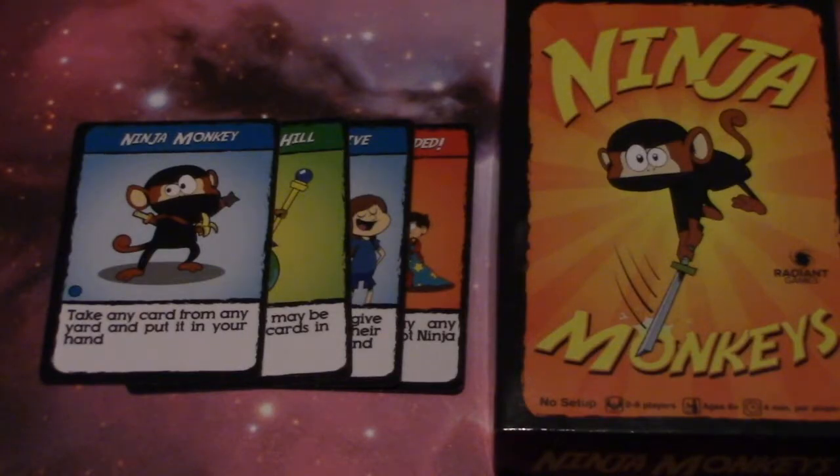So who is this game for? Obviously any family with children, because the artwork, the mechanics, and the rules are easy for children to understand and play. The gameplay goes rather quickly so the children stay engaged the entire time, making it fun for the entire family.